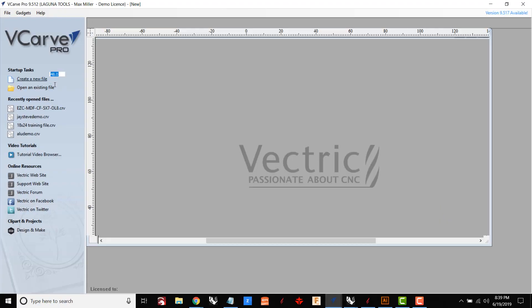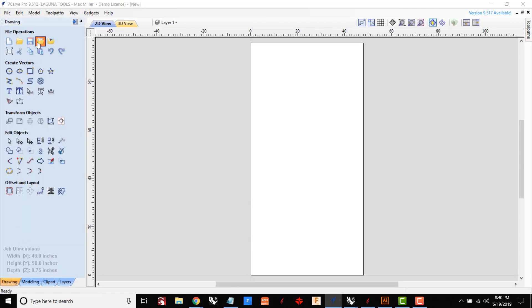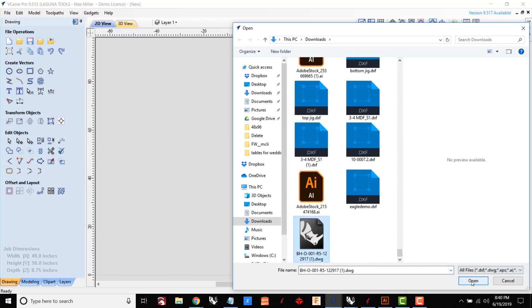Now that I have it downloaded, I'm going to open up VCarve and create my job. The first thing it's going to ask are some basic questions about the size of the material. In this case I have a four-foot by eight-foot sheet of plywood, it's three-quarter inch thick. For this project I'm not doing any fine engraving — these are all large cut-throughs — so just the nominal dimension of three-quarter inches is fine.